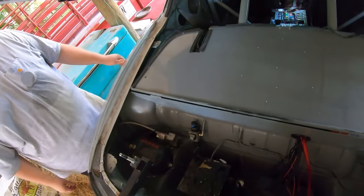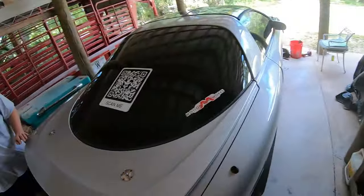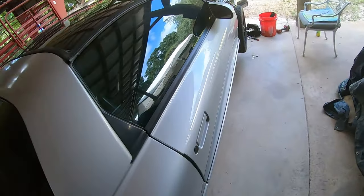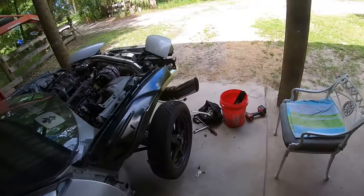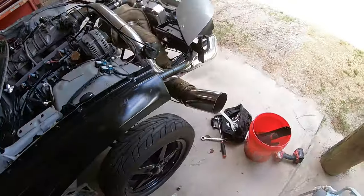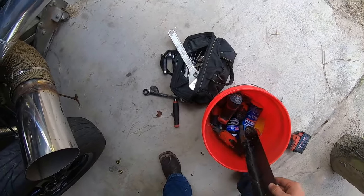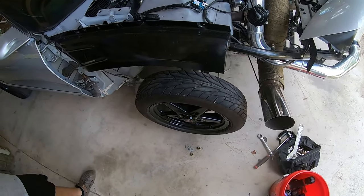I put a filter on the rear end breather line. For those of you that don't know, Chuck is one of my best friends — in a past video he dropped the transmission on me. He's a real character and I enjoy having him in these videos.